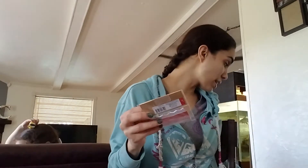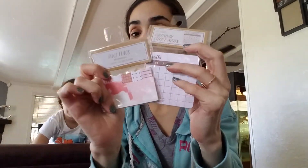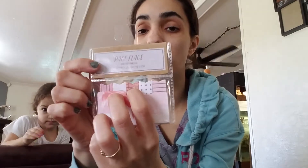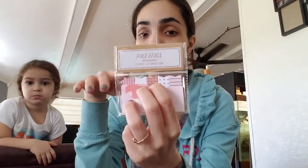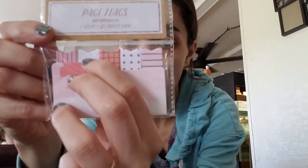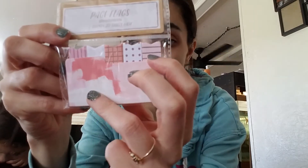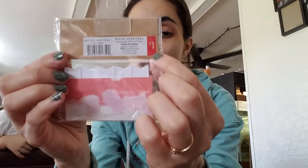Then I have this one — page flags, 50 counts, 20 sheets in each. This one kind of matches the previous set. It has the same pastel, pinky, washed-looking effect. We have a striped one, a polka dotted one, a cross one, another polka dotted one with white background and pink, and one that's white with gold stripes. A dollar. Page flags are awesome when you need them for your planner.